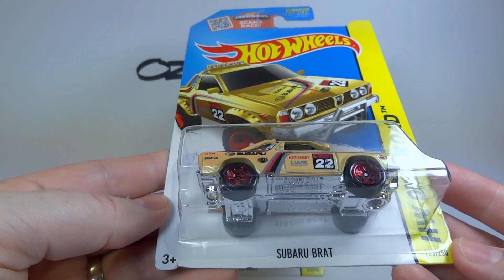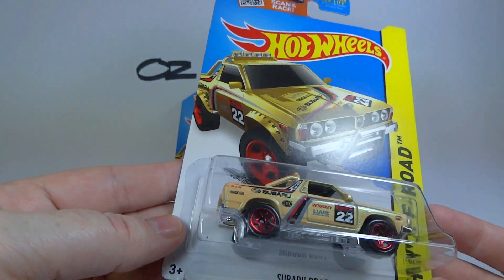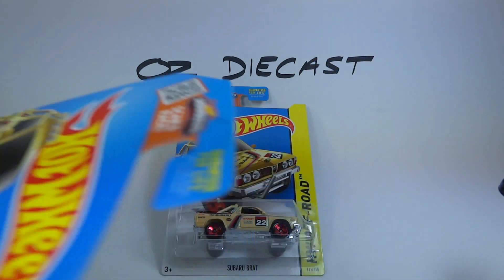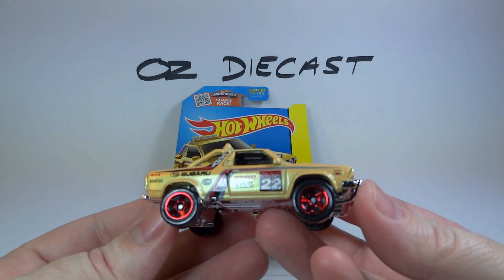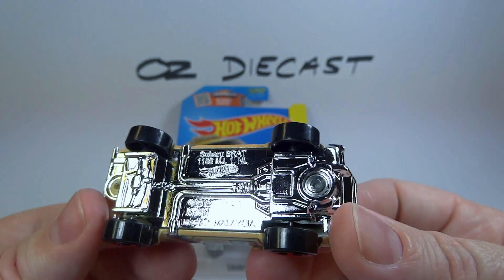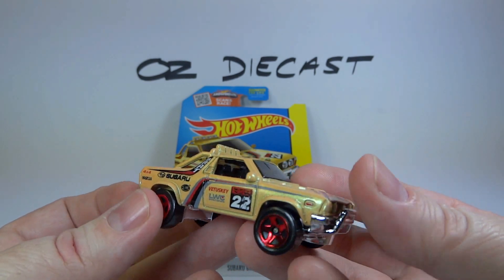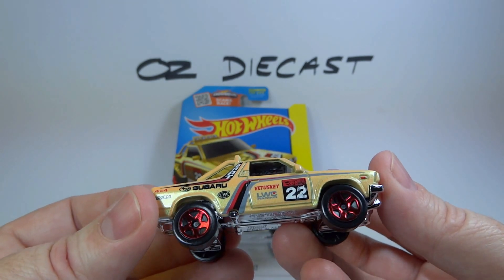It has the same tampo as the regular mainline 2015 model, just in a different color. I'll quickly open it up for you. This one is pearl sandy beige with a chrome plastic base, a black interior, dark tinted windows, and red chrome five-spoke wheels.